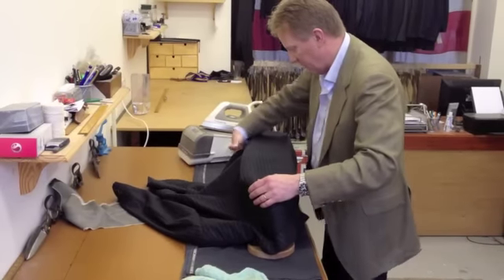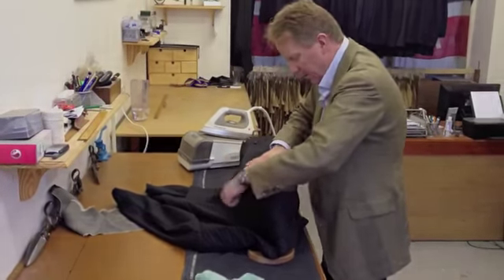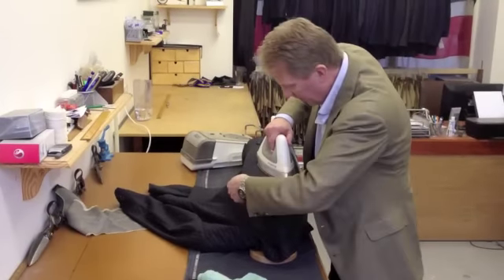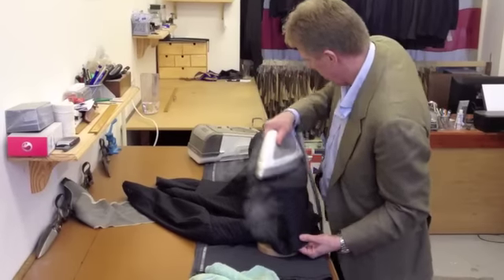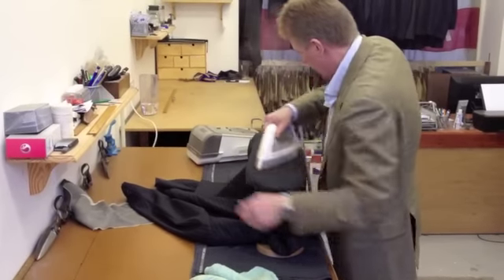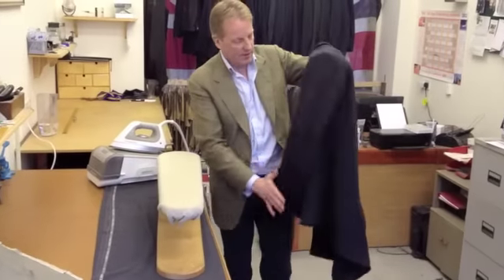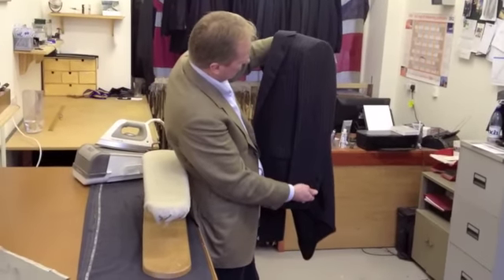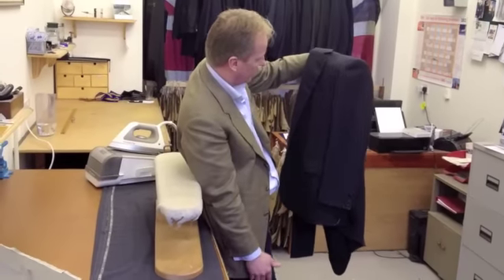Move it to the other half, making sure it's nice underneath, getting it nice and flat. Reshape the back. Get the steam out of it, let the steam out of it, and there you go. You can see it just presents the whole sleeve beautifully — there's no creases, and it's nice and crisp.